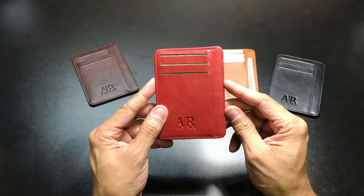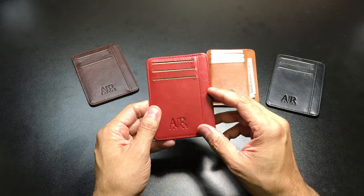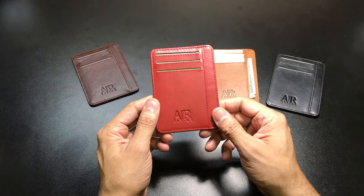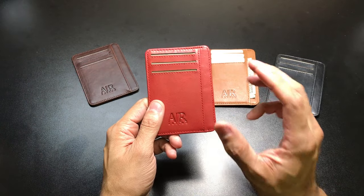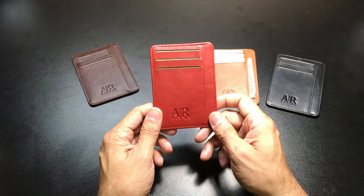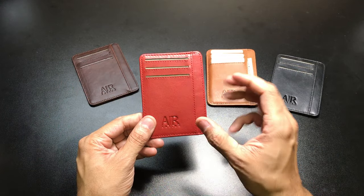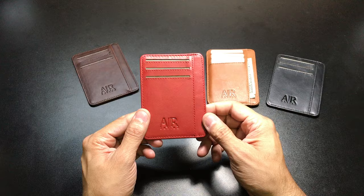As mentioned, they are RFID blocking, so that capability is available with any of the colors you choose. One of the best things is that the wallets come in at $19.97 — so for $20, a nice genuine leather minimalist RFID blocking wallet is a great option. They offer Prime shipping on Amazon for any of these wallets that you order. If you guys want to pick up a really cool minimalist wallet, maybe it's your first venture into a thinner, smaller wallet, then this would be a great option.